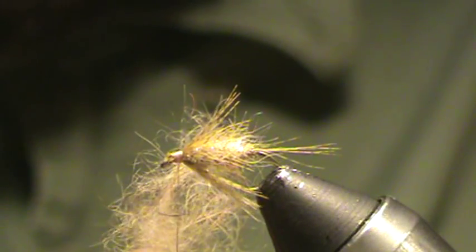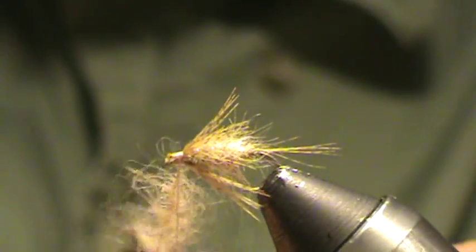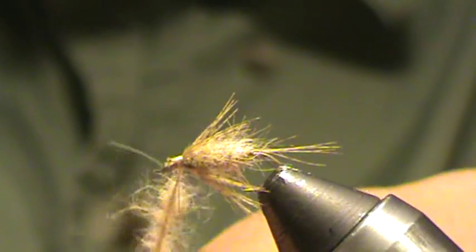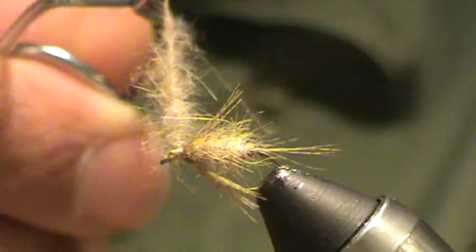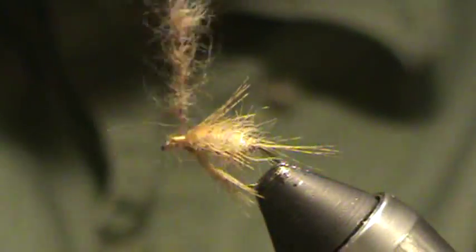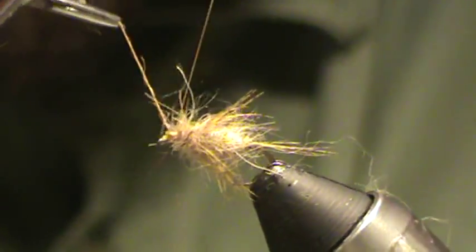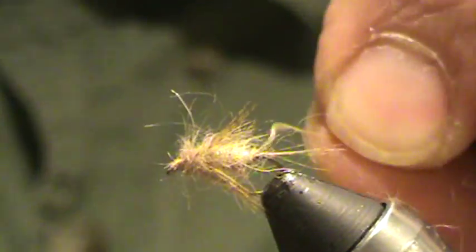I'm going to grab a dubbing whirl — or for those of you without one, you can actually just do this by hand. I'm just spinning this dubbing loop with my fingers. Make sure your fingers are a little bit tacky or spitty or waxy. Then grab a set of standard hackle pliers and clip it on that string so it all doesn't come undone — easy way of doing it, you don't have to spend a bunch of money if you're just getting started. Pick out anything that's too rough or too long, and just wrap it on like a hackle, preening back from the eye as you go. Once you run out, tie it off, fold it back — that thing's never coming undone now.